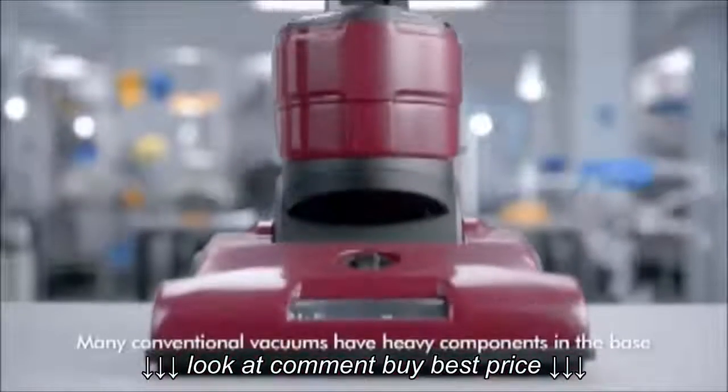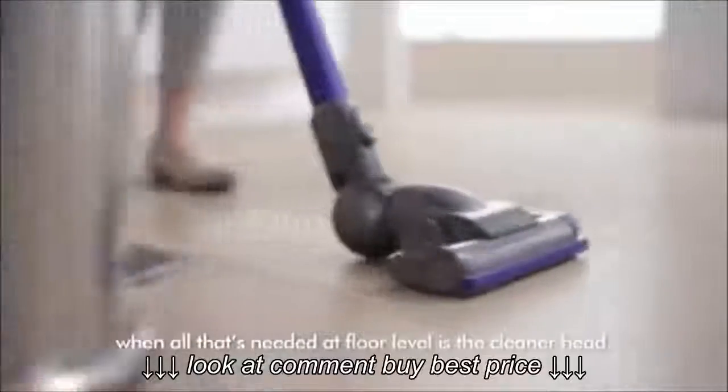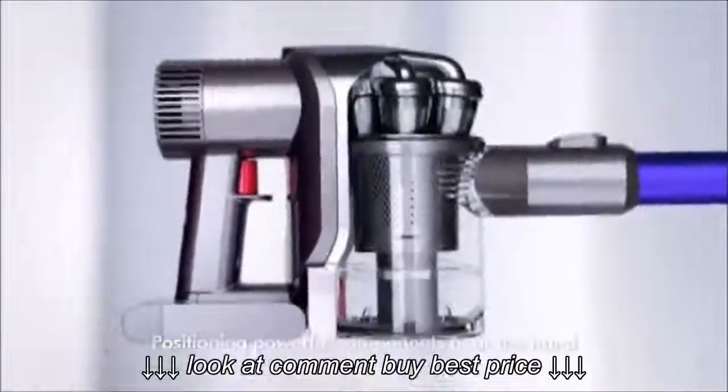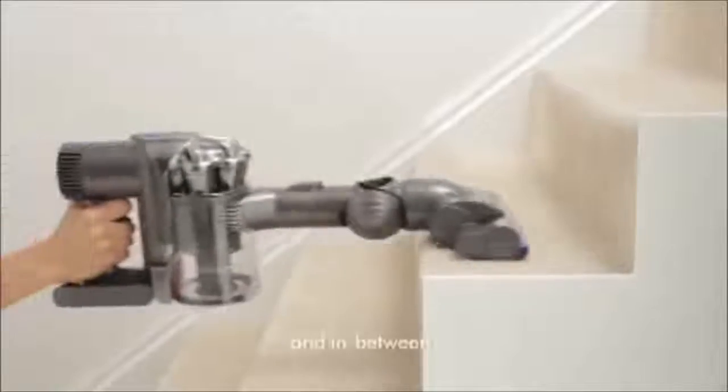Many conventional vacuums have heavy components in the base, when all that's needed at floor level is the cleaner head. Positioning powerful components near the hand balances DC44 Animal for easy cleaning — up top, down below, and in between.